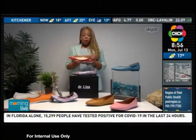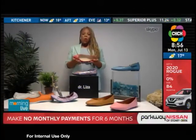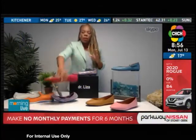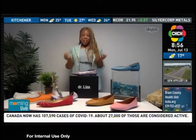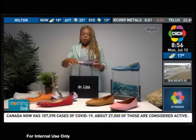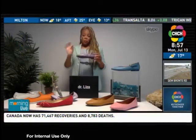The next thing you want to look for is the actual shape of the shoe. A pointed toe, while it may look great, can actually compress your toes together and that can lead to bunion formation, hammer toes, and generally a lot of foot pain. So an almond toe, or something that's roomy — even a square toe — where it gives your feet some wiggle room is absolutely perfect.